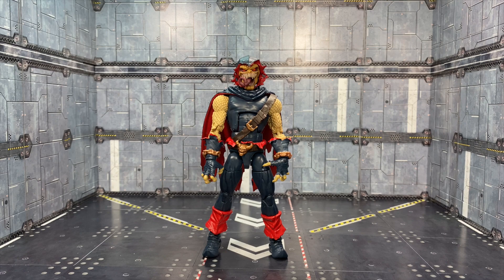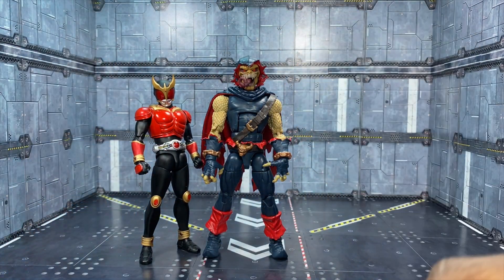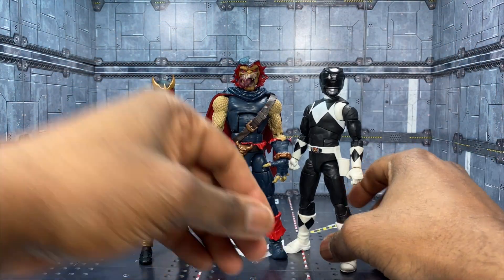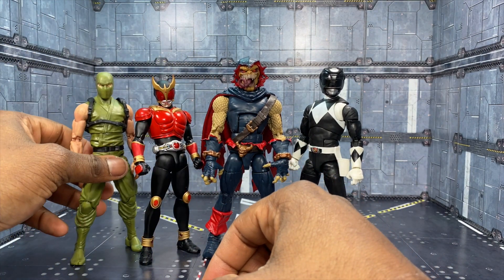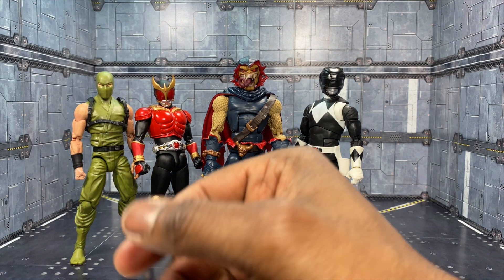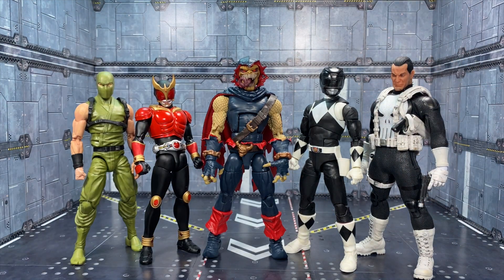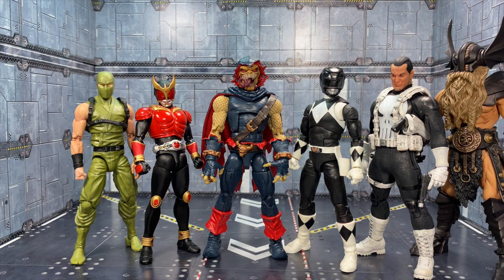In case Demo Goblin wants to fight various Spiders, there you go. Here he is next to an SH Figuarts Kamen Rider Kuuga for when you want to get crossover-hungry like myself. Here he is next to a Lightning Collection Black Ranger, an Articulated Icons ninja, a Mezco Punisher — there's always a reason for Punisher to be tied to something street-level, even demonic at this point. And last but not least, we're going to go with a Mythic Legions barbarian at the tail end. I think we've captured all the sizes.